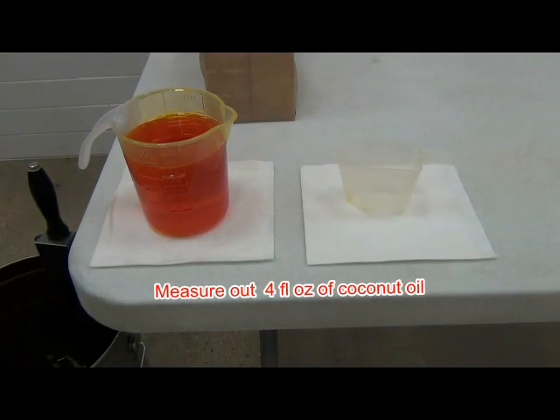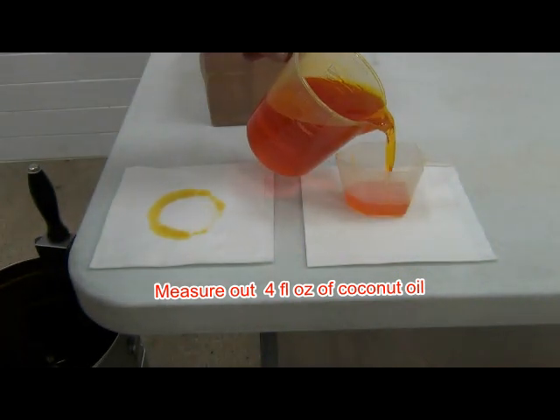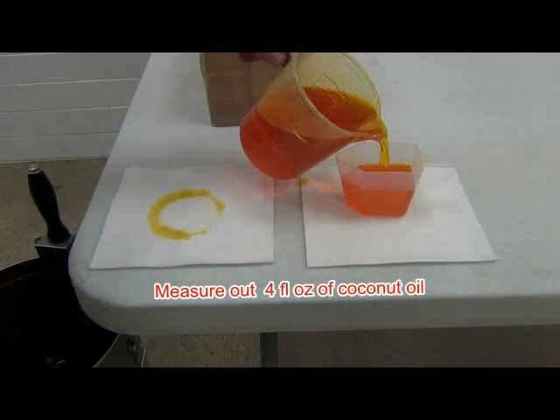Yellow or white coconut oil is recommended. If the oil is solid, we will need to heat the oil to liquefy it. Then measure out four ounces of oil.